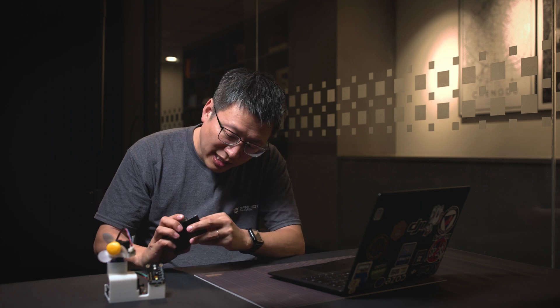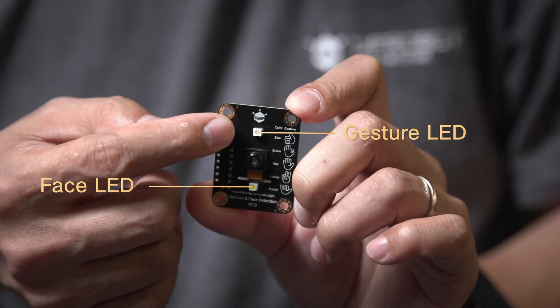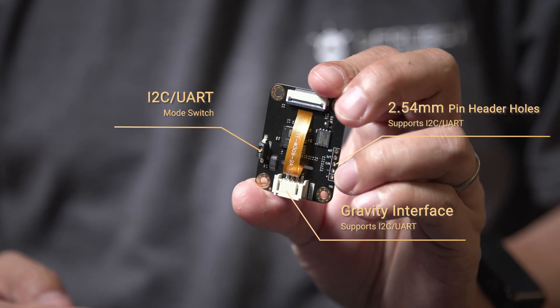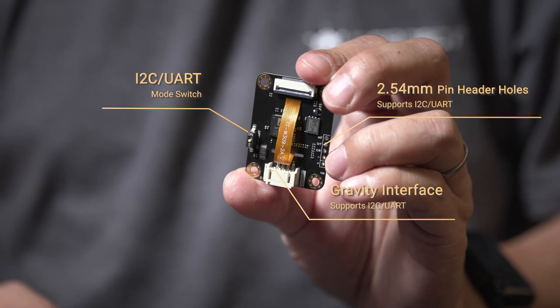Let's unbox it. Check this out — right here you've got a gesture indicator light and a face indicator light hidden in the design. Looks high-tech, doesn't it? Turning it over, here's a standard gravity interface. It supports 3.3 to 5 volts, works perfectly with Arduino and Raspberry Pi. Just plug and play.